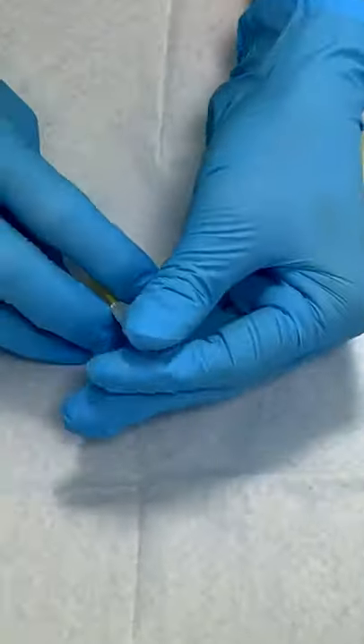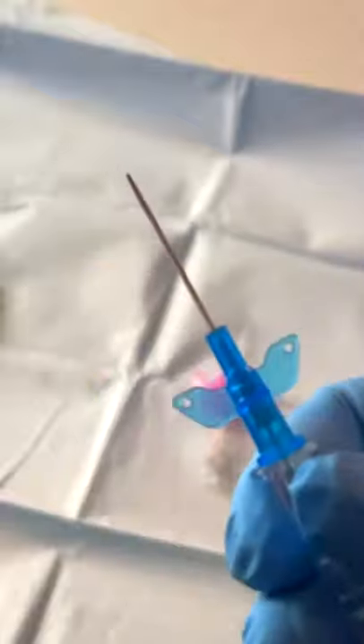First off, all cannulas are going to have some sort of sheath on them that you're going to need to remove when you're ready to start. Most cannulas, but not all of them, have some wings on, and these are just to help you hold the cannula steady as you insert it.